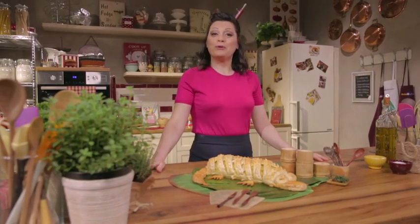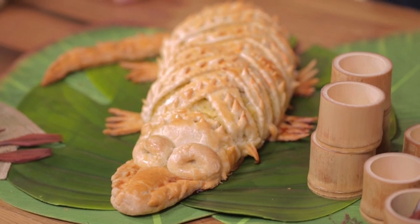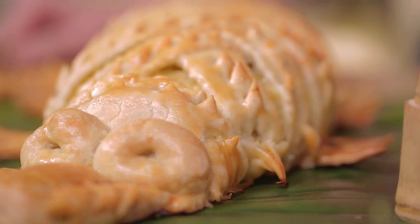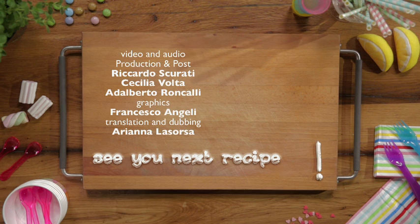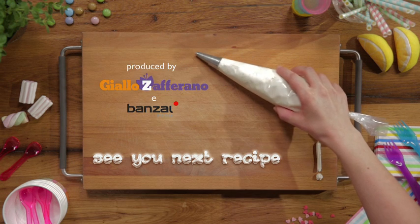Don't worry, the crock loaf won't bite anyone. Just serve it and surprise your guests with this main dish. The kids will enjoy eating fish and vegetables for once. Cook it yourself and let me know if you impress everyone. Good job!